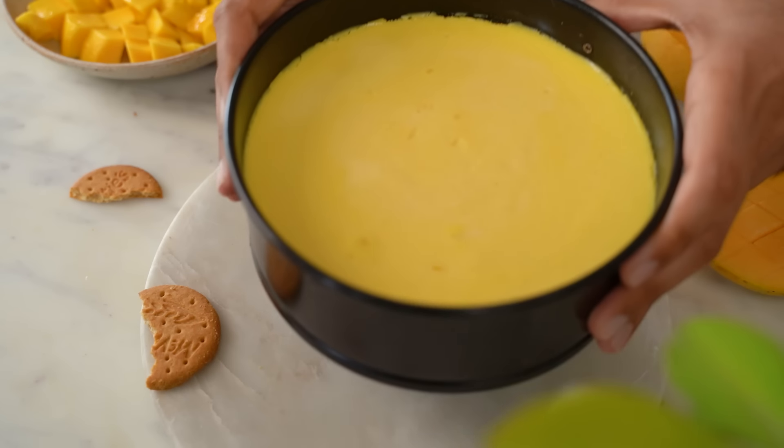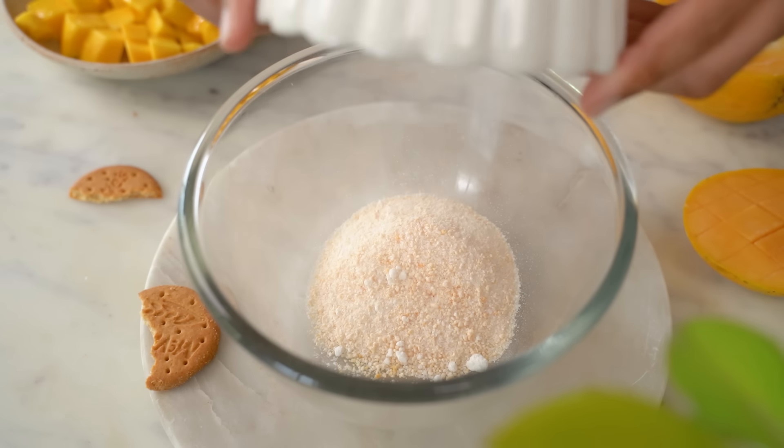The mango cheesecake has baked completely. Now I'll put it in the fridge for 7–8 hours so it will be set properly. When the cheesecake is completely set, we'll prepare the mango jelly layer.